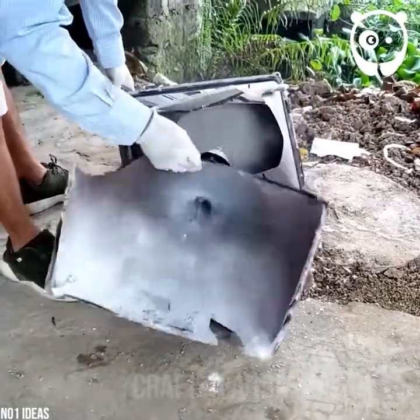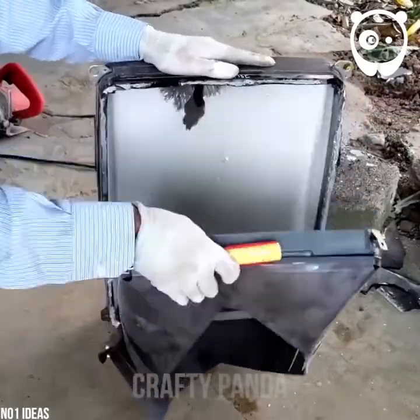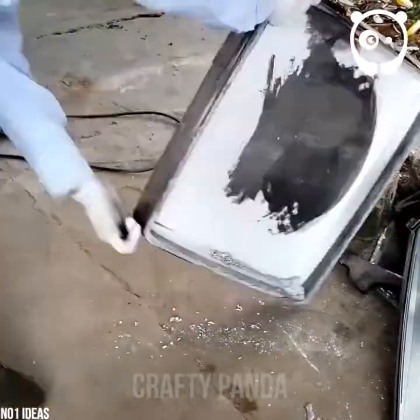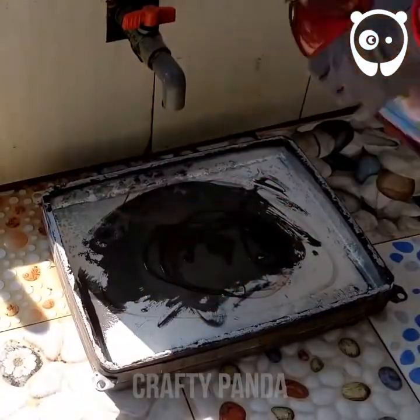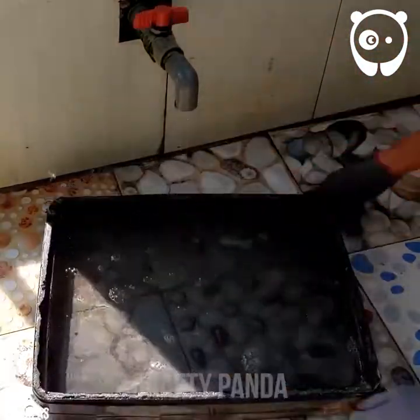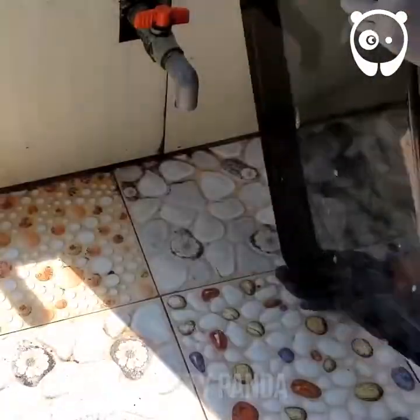Let's get rid of everything from the front of the TV, except for the screen window. Once the screen is clean, we can put it back in the case.